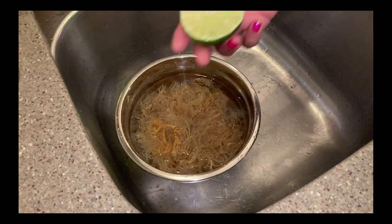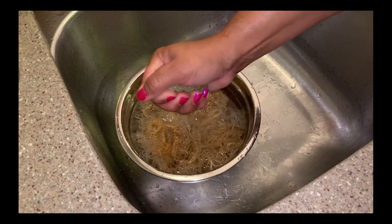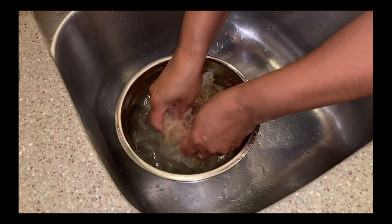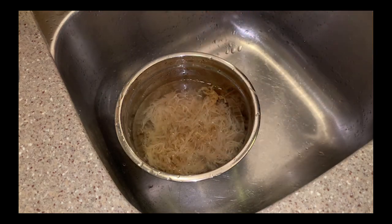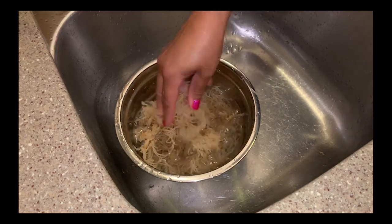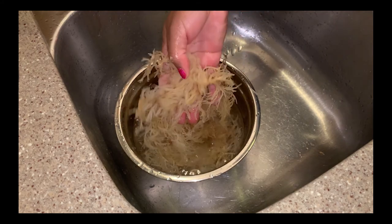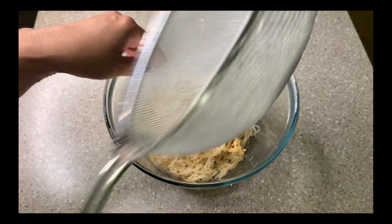If you take a lime and squeeze the lime juice into the water, that also helps to clean the sea moss. During this cleaning process I changed the water about four to five times, and you can see the water is now clear. My sea moss has really started to expand — and this is one of the reasons it helps with weight loss, because when you ingest it, it expands in your stomach making it feel full. Next I'm going to transfer my sea moss to a glass bowl and spread it out just a bit.